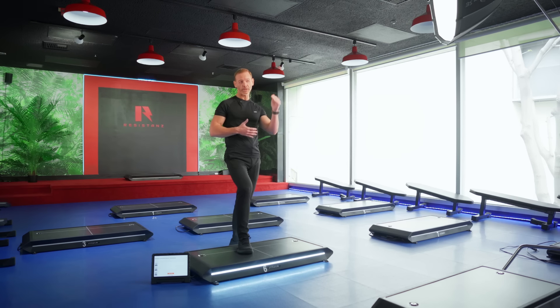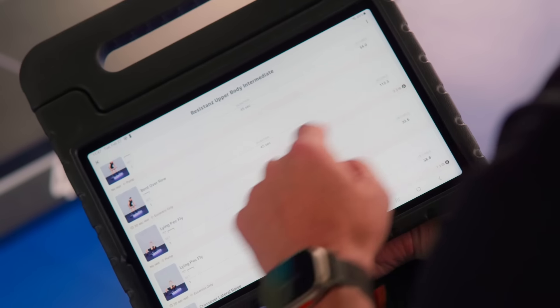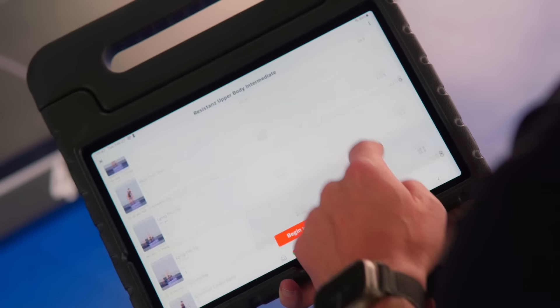A great convenience with this machine is that when you dial in all your weights for a routine, you don't have to remember them again. They're already set, so you just get on and go. That's incredibly convenient.